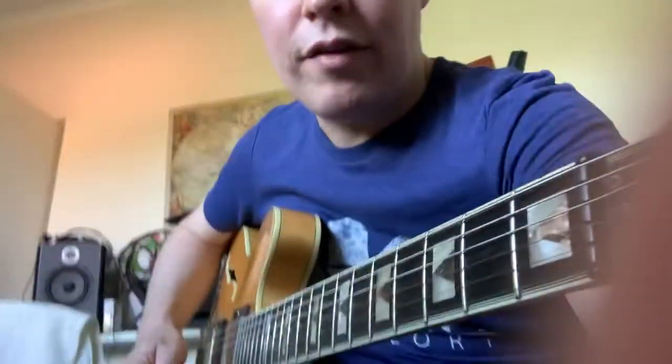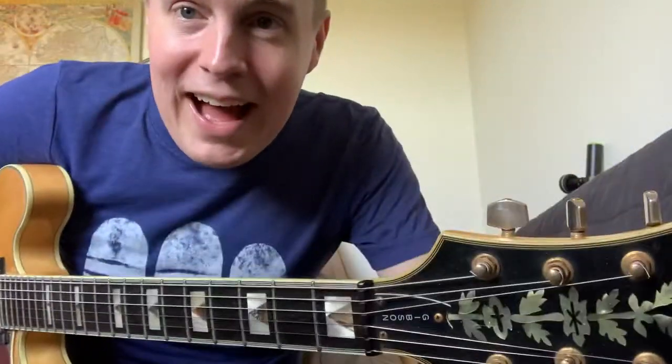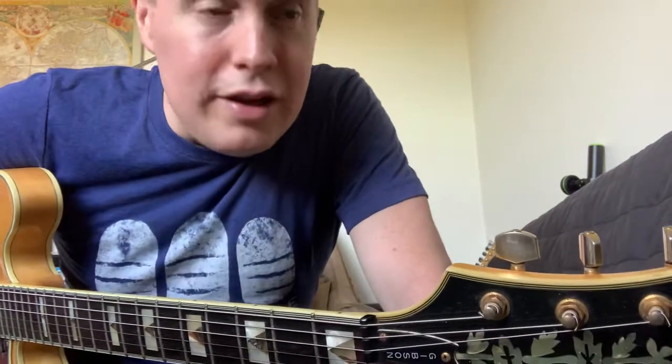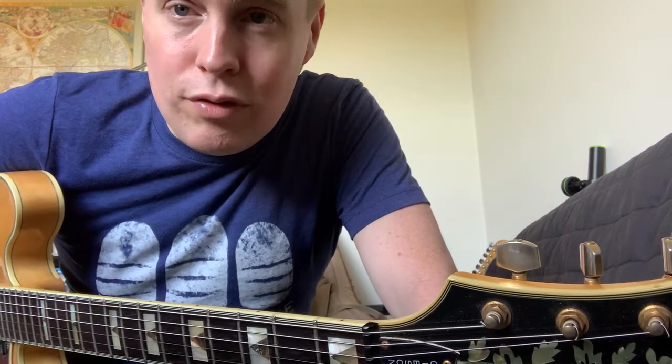Hi Natalie. I'm so sorry — I remembered to make your video and then I forgot, and then I remembered again. So anyway, you might be able to practice a little bit. You've raised a really interesting question in your text about how to go from the lead to the rhythm, and it's a super difficult thing to do.